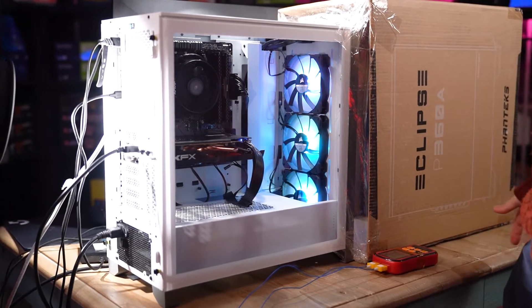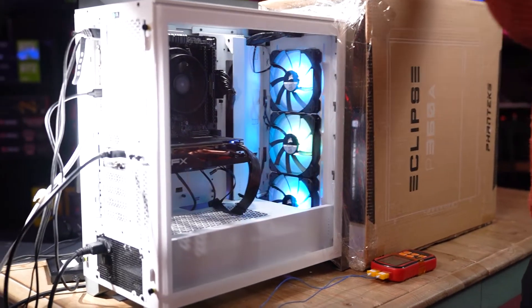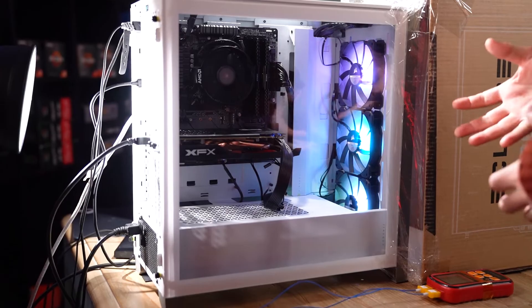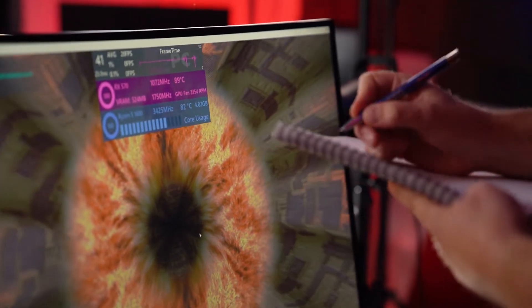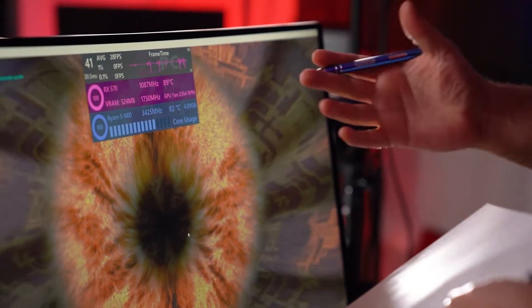We're testing out of the box with three fans at the front. This is a positive air pressure configuration — more air is being pulled in than exhausted out, so it relies on air pressure inside the case to push air outwards. Temperatures have settled: the CPU is at 82°C and the GPU is at 89°C. We're using a Ryzen 5 1600 and RX 570 — older hardware that runs a bit hotter, but we are stress testing at 100%.